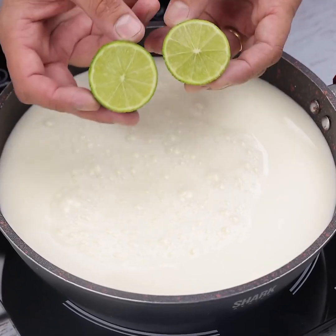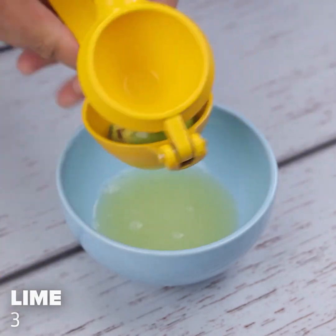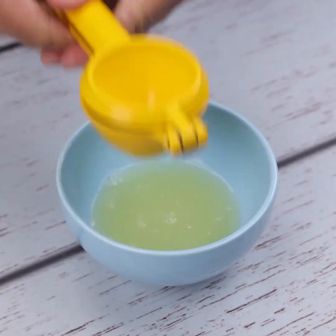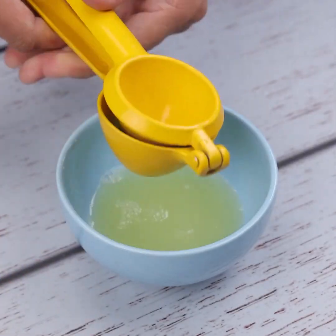Add lime to boiling milk — only 2 ingredients. To start our recipe, I will start by squeezing 3 limes in a container. This recipe is very simple, it will surprise you.